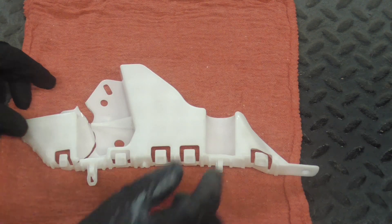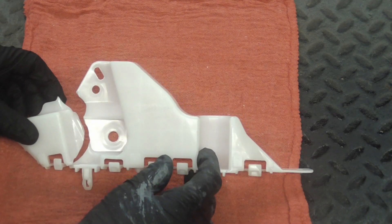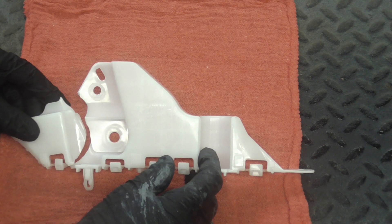Today we're going to take a quick look at how to fix broken plastic automotive brackets or other parts.